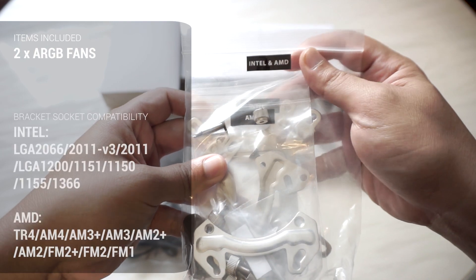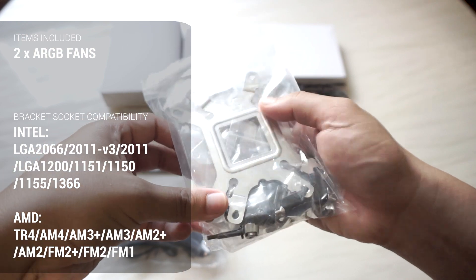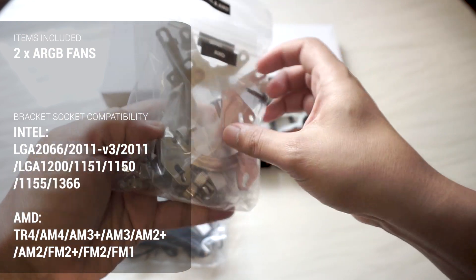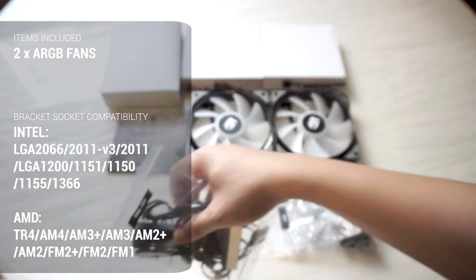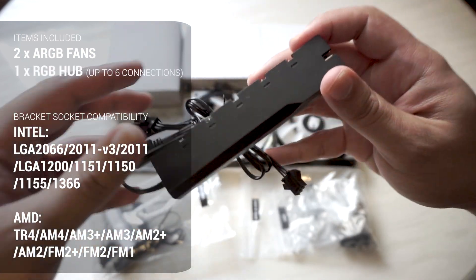For the accessory pack, it comes with the mounting solution for both Intel and AMD sockets. It supports a wide range of sockets, even AMD's TR4 socket. Don't be overwhelmed by the number of items inside — you will only need to use those necessary items depending on the socket of your motherboard.